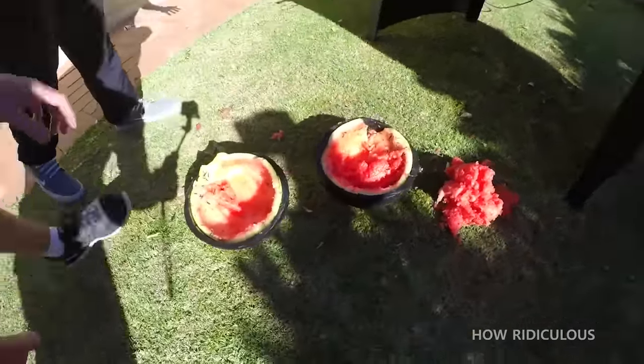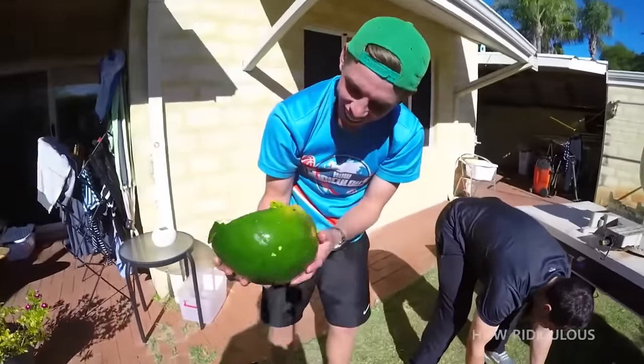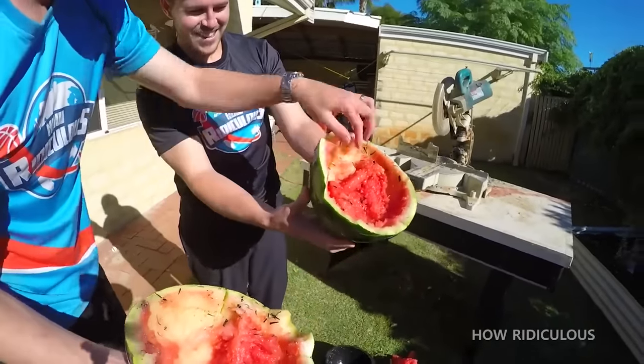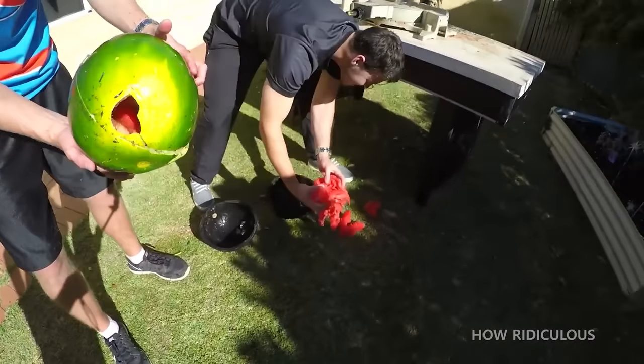It's a watermelon — it's intact, it's still a watermelon. That is amazing. It is pretty amazing that the watermelon could survive an impact at over 100 kilometers per hour.